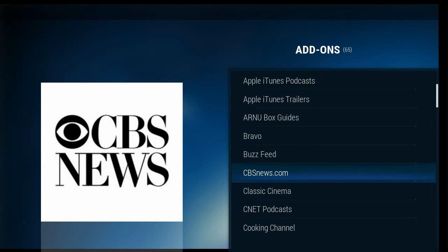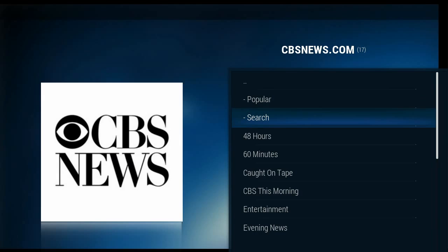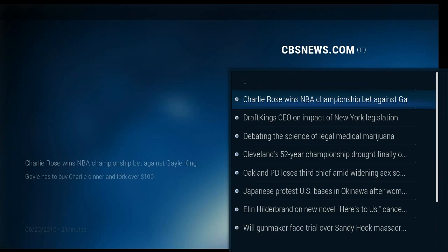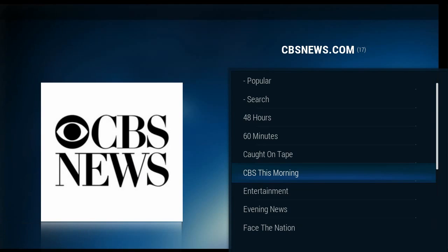We'll just open one up and see how fast it loads. Let's look at CBS this morning. This is apparently audio.